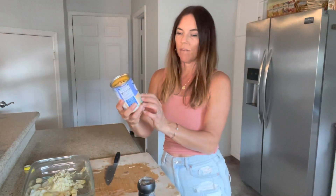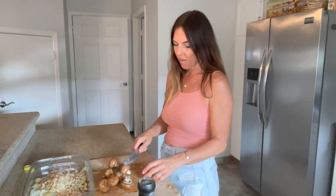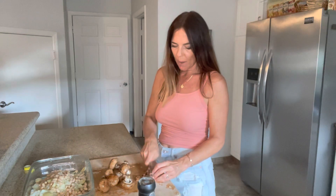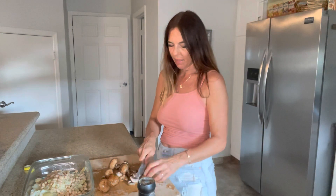Then I have a can of white kidney beans, or cannellini beans — they're drained and rinsed. I'm going to put that in the dish as well. I have some baby portobello mushrooms that need to be eaten, and I just love mushrooms with spinach and artichokes, so I'm going to chop these up small and put them in the dish as well.